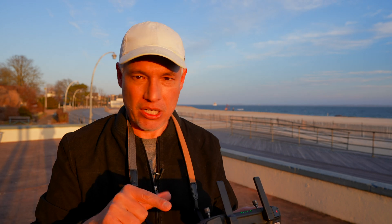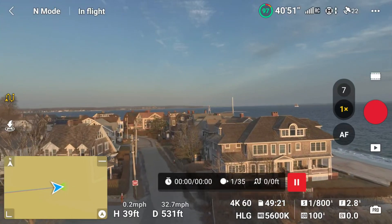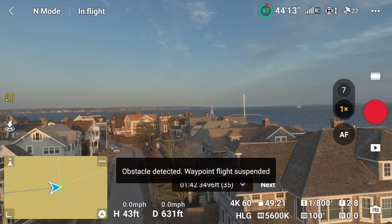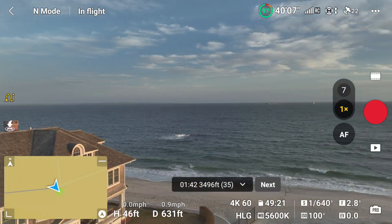Once you've configured those things, I'm just going to click go here — it'll pretty much do everything else on its own. When you start your flight, the drone will fly directly to the first waypoint, even if there's something in the way. Obstacle avoidance will work and it found these buildings and stopped, but obstacle avoidance doesn't really see tree branches or wires, so make sure you're watching the screen.